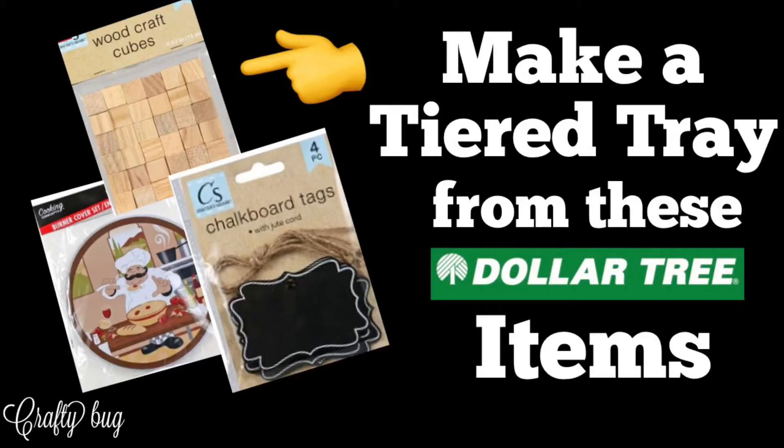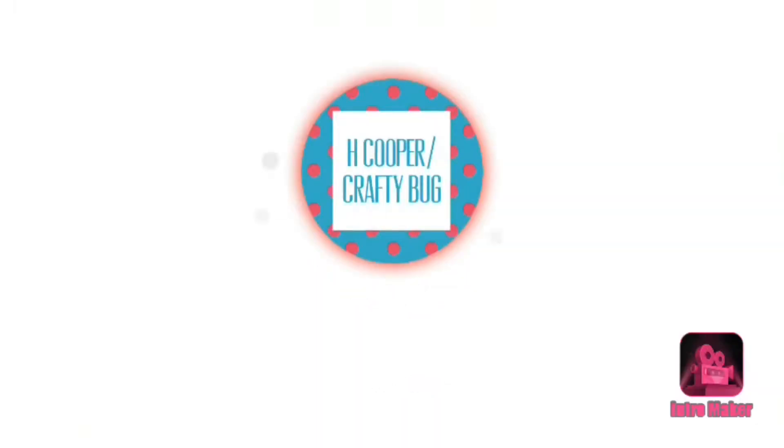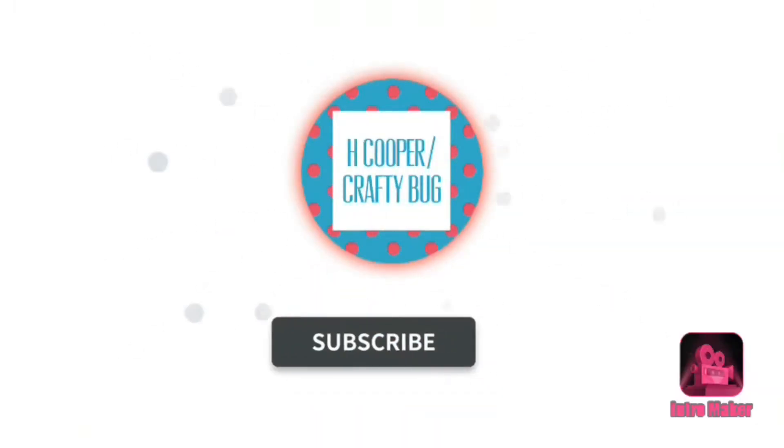Welcome to my channel. This video is for a tiered tray using Dollar Tree products. If you haven't done so, please subscribe and don't forget to tap the bell for notifications on my uploads and live streams.